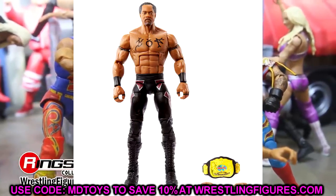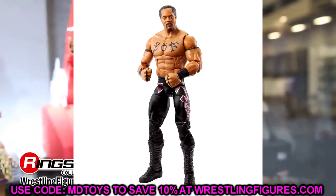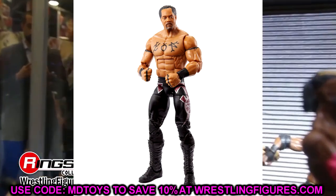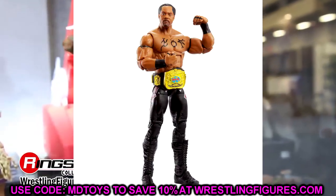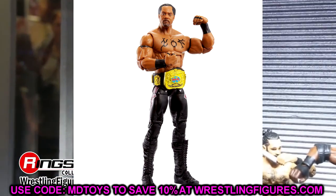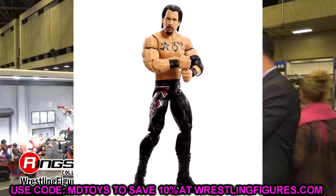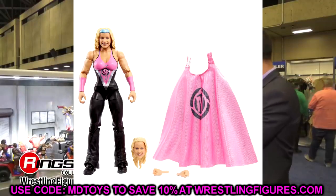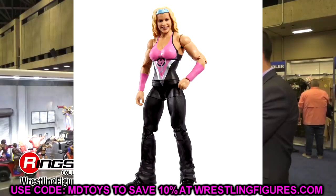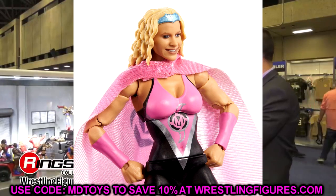We also have the Acolytes, which look great. I love the way Farooq and Bradshaw look. I'd probably swap a different torso for Bradshaw since this one looks a bit skinny for him from that era, but the head sculpts look good, the double jointed arms look great, and the World Tag titles are a nice inclusion. These have been on people's dream Elite list for a long time. And then you have Molly Holly in both her regular gear and as Mighty Molly — perfect representations to pair with your Hurricane figures. They did a fantastic job.